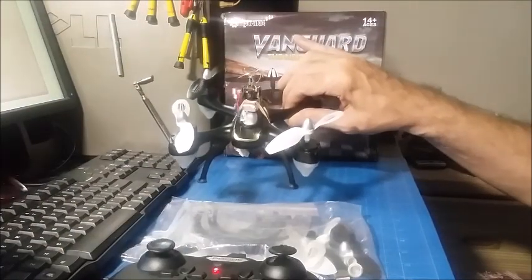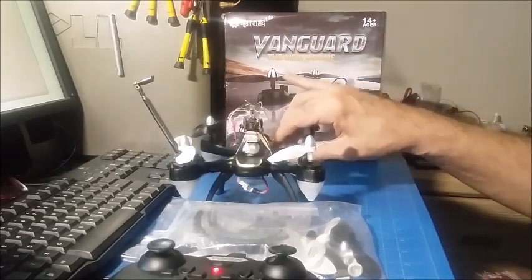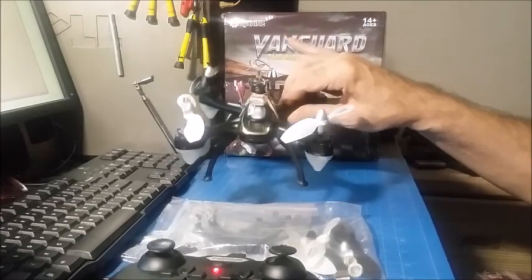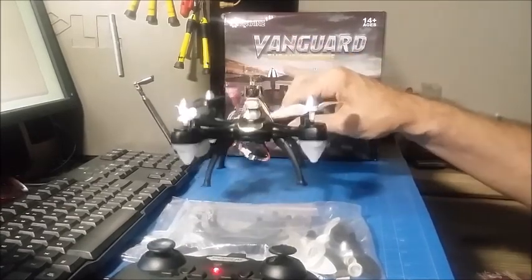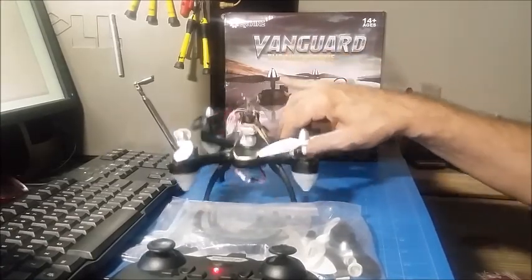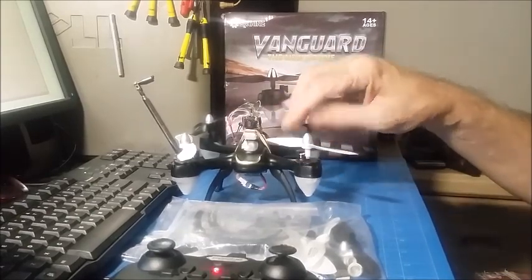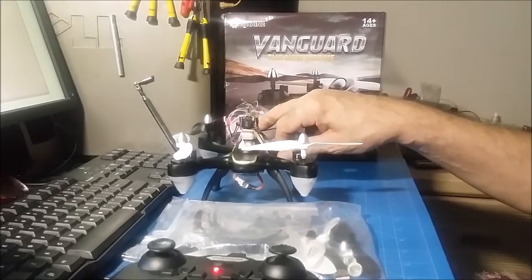This is a copy of a popular Hubsan model. The Hubsan makes the H501, and this is basically just a smaller version of that, copied down. The H501 has brushless motors, but this has brush motors and they're gear driven. It's a nice little flyer though — it has real aggressive props on it, and the yaw rate in high rate is crazy.